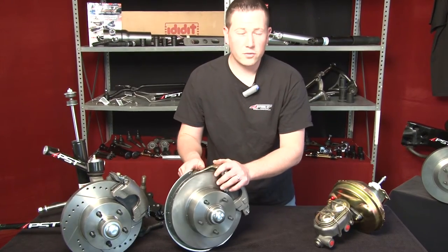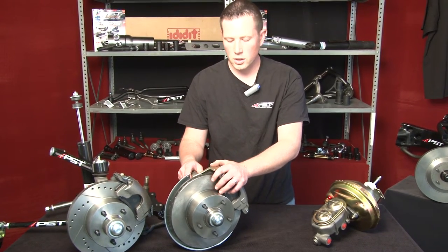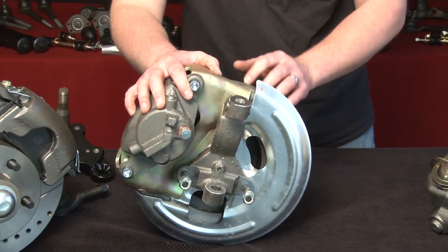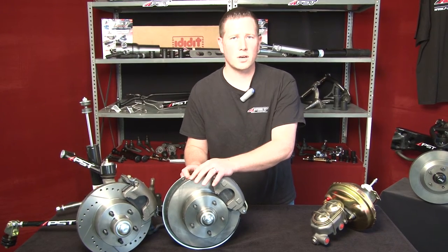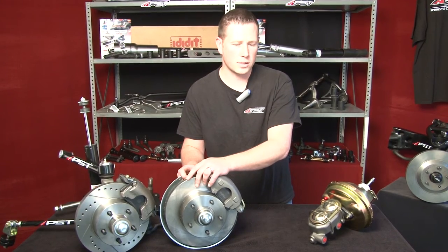This is a must-have for anybody who is looking to upgrade their Mopar, their GM, or their Ford for better and safer stopping. Especially today with the way traffic is and the way the people around you drive, you need to have this as a safety upgrade on any muscle car to ensure your muscle car is safe as well as you and your occupants.